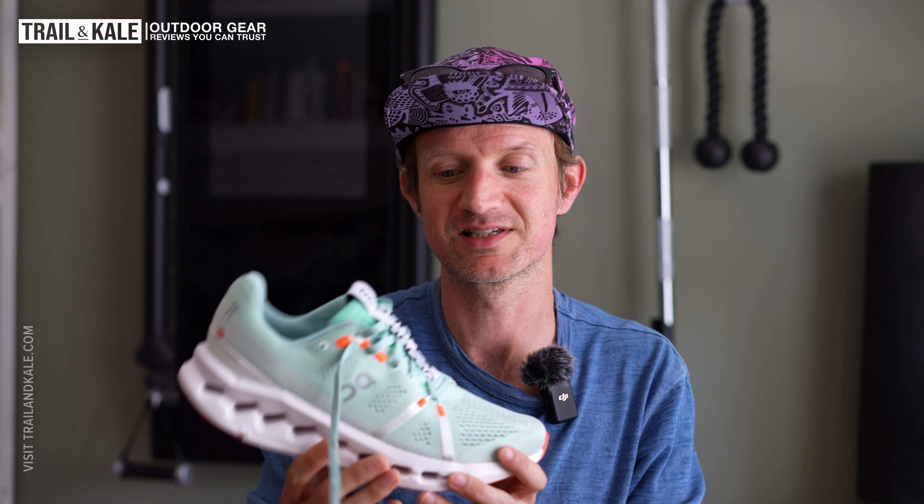I hope you enjoyed this On Cloud Surfer review for version 7. If you did, please give it a like and drop a comment below to let me know you're watching and enjoying my On Cloud reviews. Thanks for watching and I'll see you for the next review.